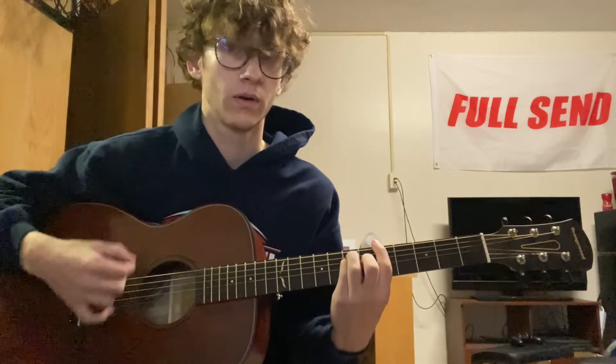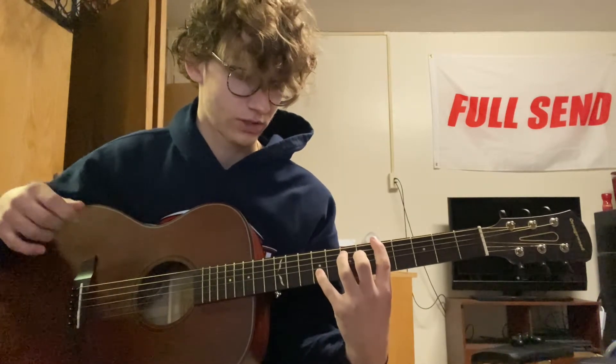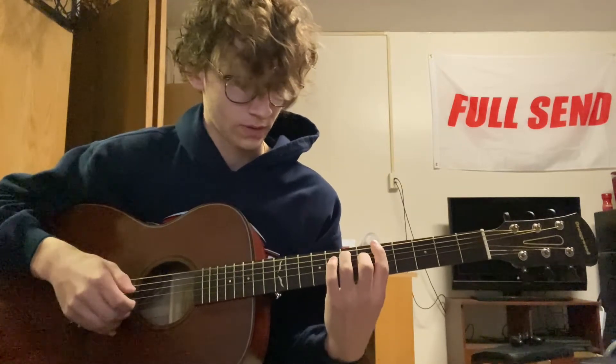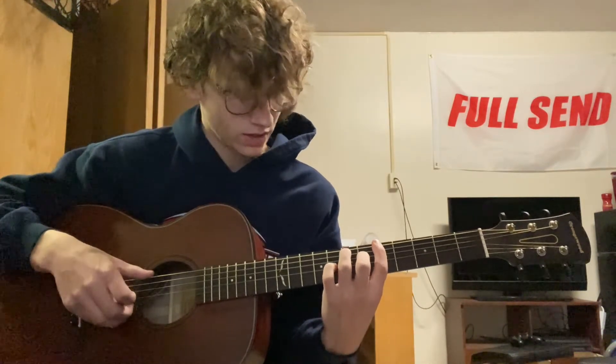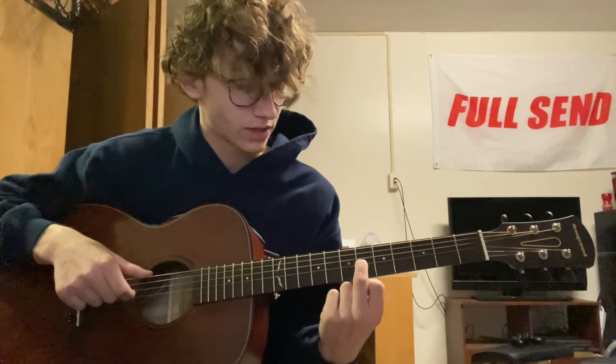And then you're going to go to an A bar chord, except you're going to have your pinky stretching over to be on the ninth of the B. And you're just going to play the A on that low E string. You go down to the G, which is the sixth fret right here.